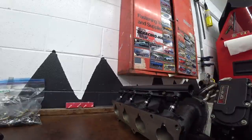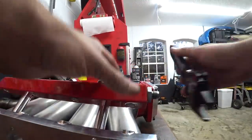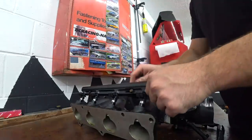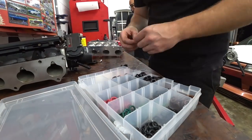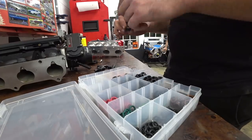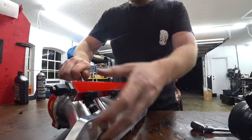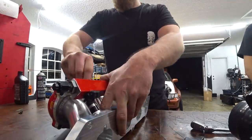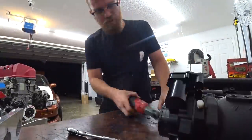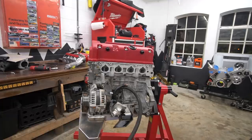Started by swapping over the Deatschwerks AN adapter fittings. When I took them out, the o-rings were pretty squished flat, so I replaced them — last thing we want is fuel leaking. Pulled the rail off the new intake manifold, pulled the old rail and injectors out of the Skunk2 manifold. Injector o-rings were in good shape, but we used the Deatschwerks master injector o-ring kit with the grease — you always want to grease your injector o-rings before you put them in or you might tear them and spray fuel everywhere. Then pulled the throttle body off the old manifold and swapped it to the new one.